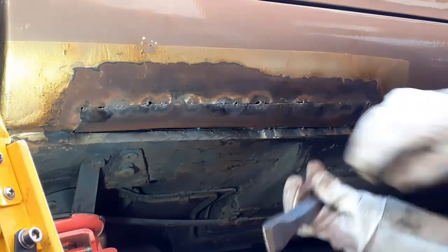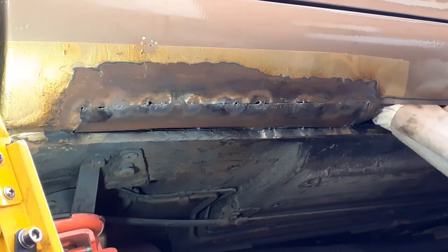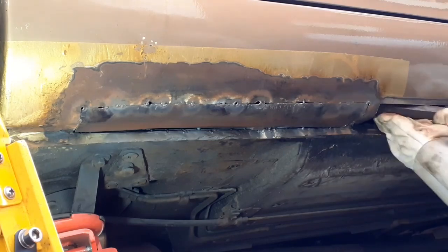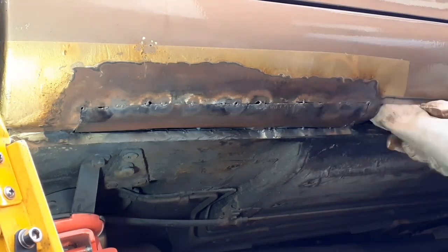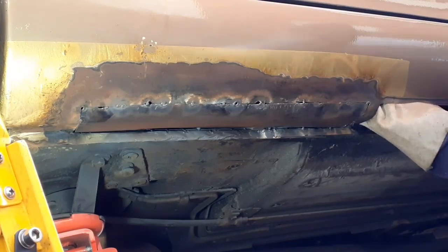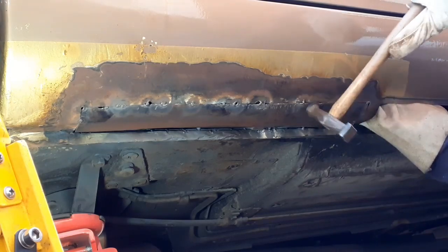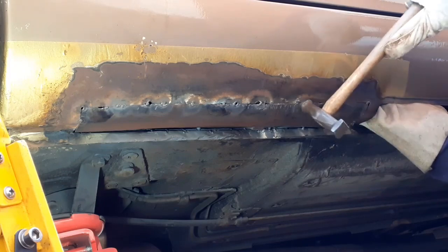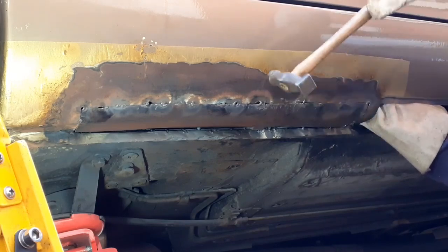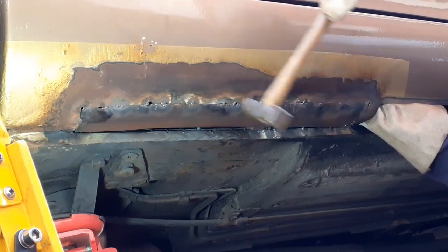I've got a bit of weight inside. Let's see if I can get a heavy chisel or whatever it is. I just need to knock this down — if I can get my hand in without cutting it to ribbons on the rust shards on the other side. That's better.